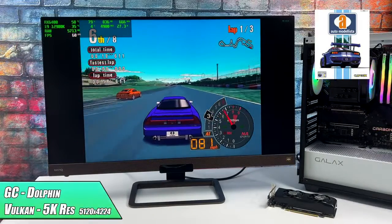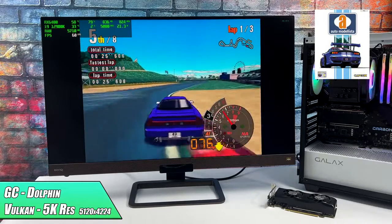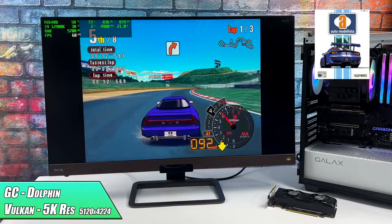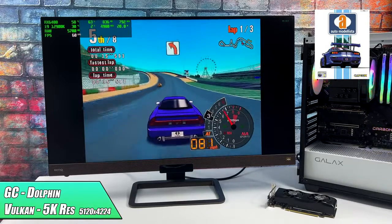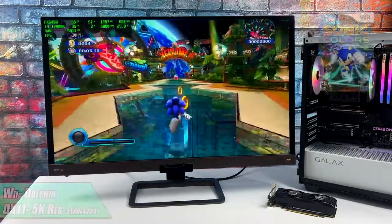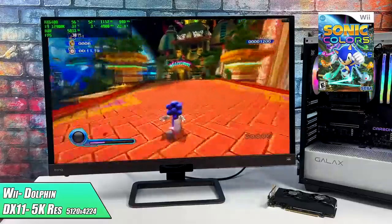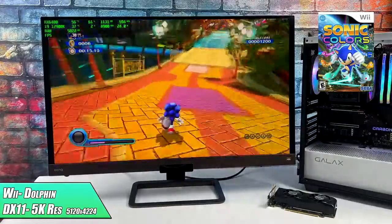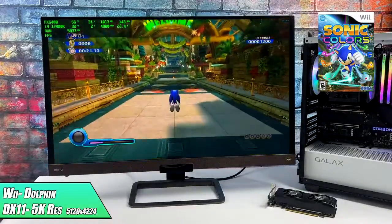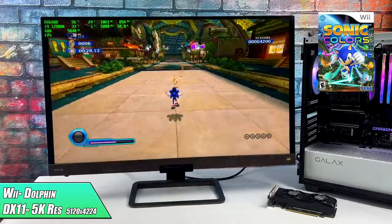The Dolphin emulator handles GameCube and Wii. Going into this I really didn't expect any issues, and we're at 5K resolution — 5120 by 4224 — which is the highest we can go from the settings within Dolphin. Using the Vulkan backend it's looking really great for GameCube. I also tested Automodelista, one of my go-to tests. It works perfectly fine for Wii as well — I swapped over to DirectX 11 just to see if it would handle it, and we're also at 5K with Wii emulation. Some games can go up to 4K on the newer Radeon iGPUs, but being able to max it out with this cheaper low-profile GPU really makes a difference.